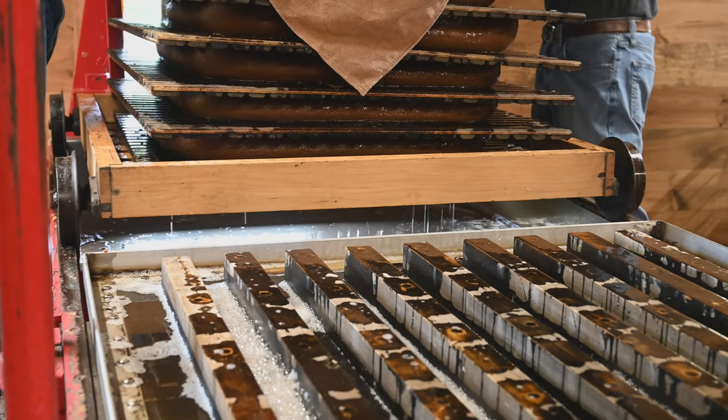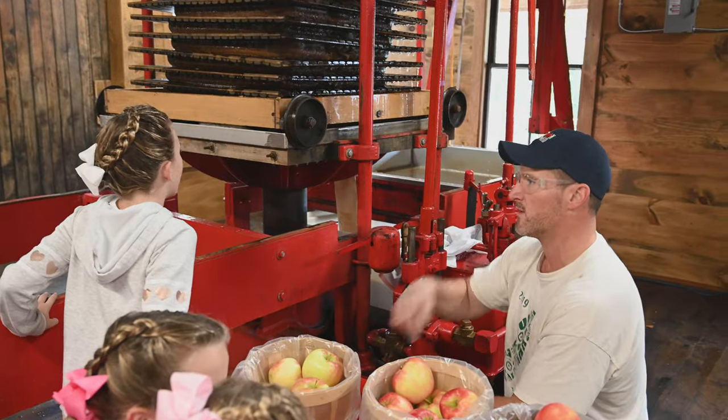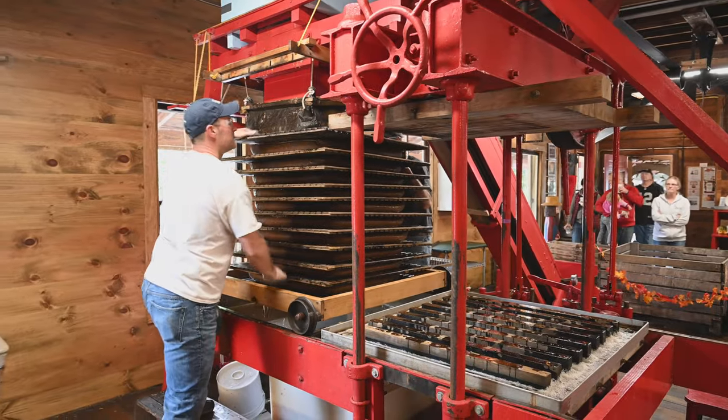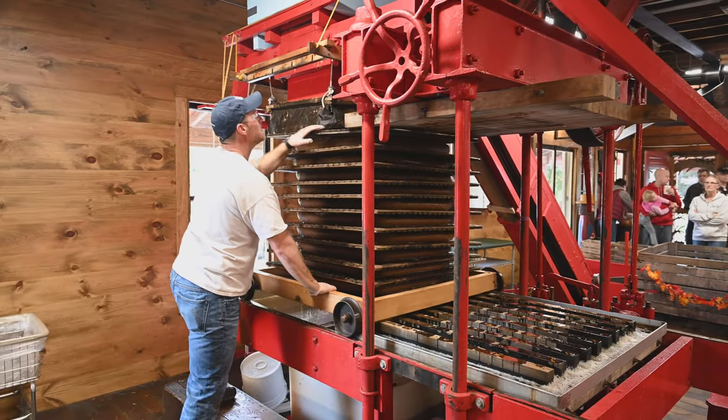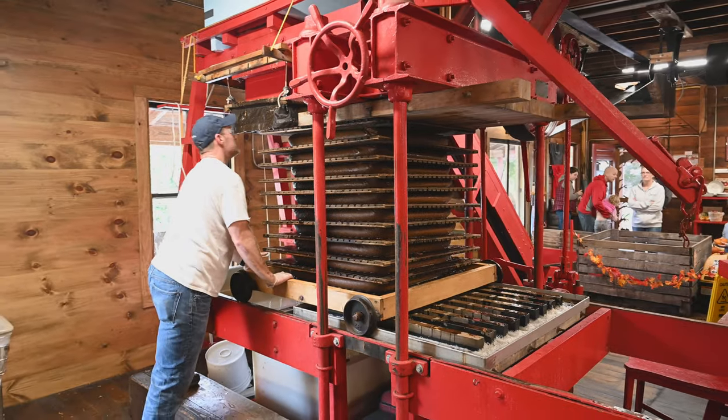This stack is called a cheese — a cheese! It's very important that the cheese is stacked evenly. The cheese is rolled to the front of the press and they press it with 2,000 pounds of pressure. It's called the big squeeze.